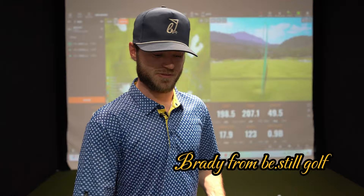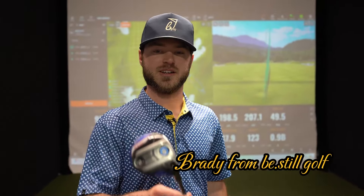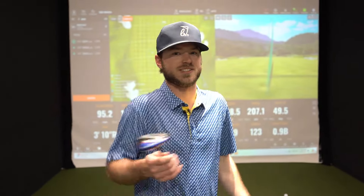Welcome back to the channel everyone. It's VCO Golf here in Moon Golf. Today I'm getting fit for a new 3-wood. I've been holding on to the Cobra F7 — it has been a long road for this bad boy. I think Rick Shields sold Cobra a bunch of these and I was one of the guys that bought it. I've really enjoyed it but it's just time to move on and make some better numbers happen.